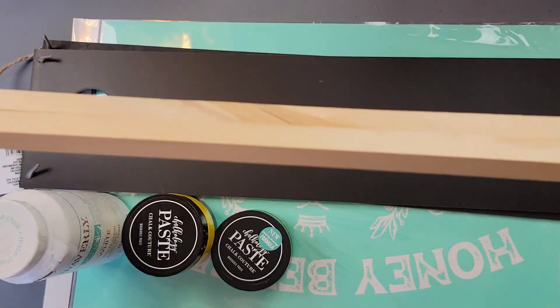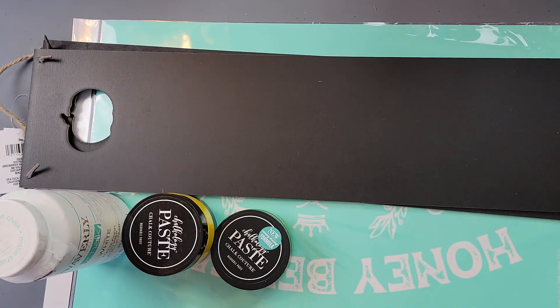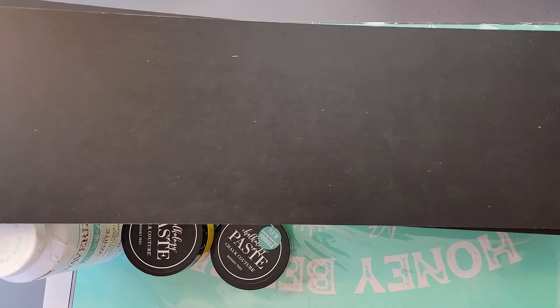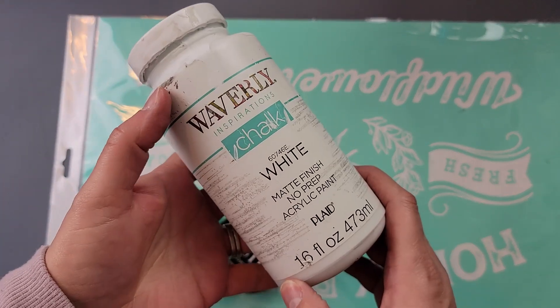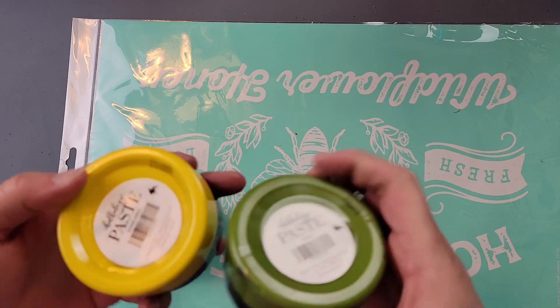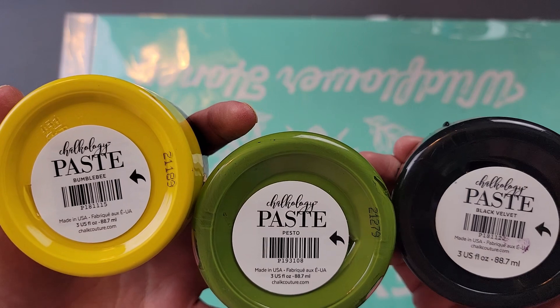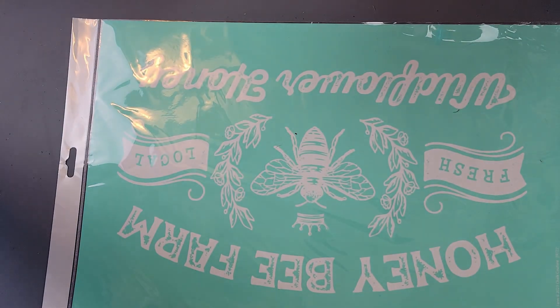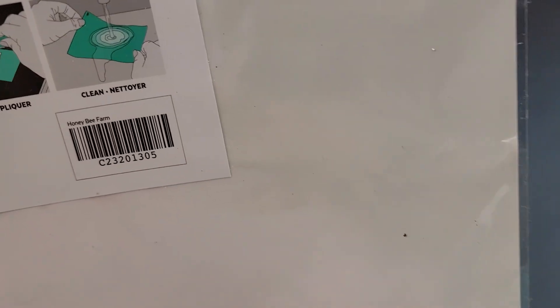Here's DIY number one. For this DIY I'm going to use two square wood dowels I got from Hobby Lobby — they're $1.99 each, half inch thick and 36 inches long. I'm also going to use two boards from Dollar Tree, my Waverly chalk paint in white, and chalk couture paste in pesto, bumblebee, and black velvet.